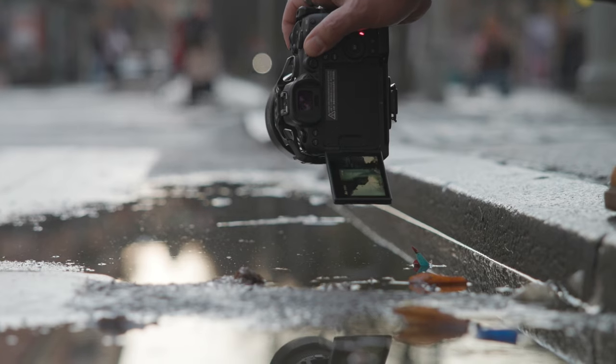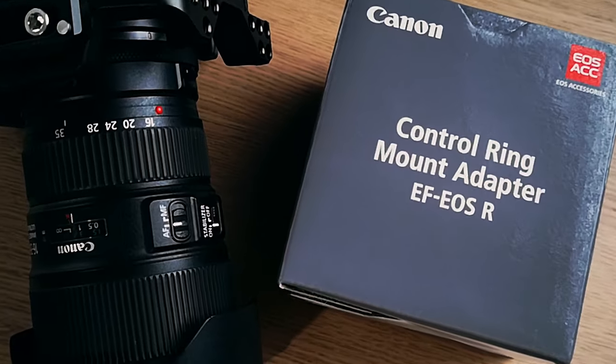The two button back button autofocus — yes, that's a handful to say — literally changed how I will take photos forever. But before we go into that, I want to start with EF lenses. And to do that, we actually need to start with the EF to R mount adapter.